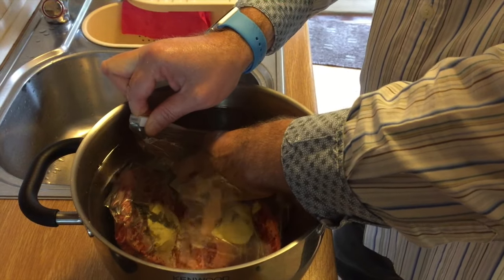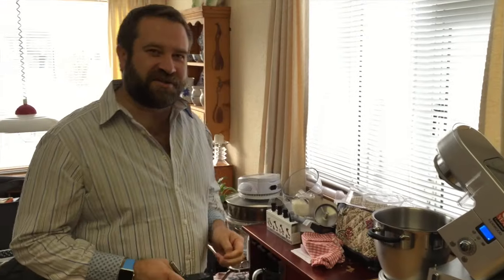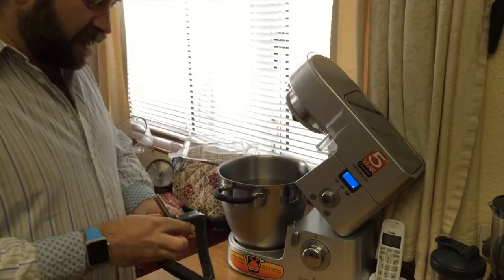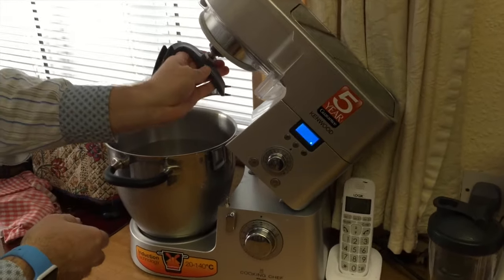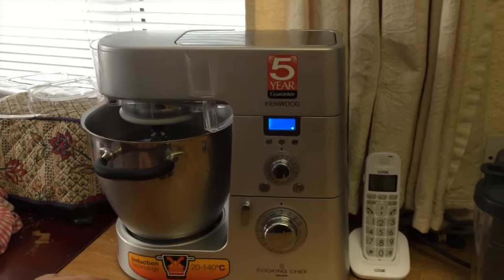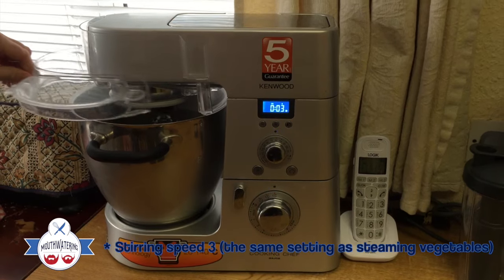Seal it — there we go, it's almost like it's vacuum sealed. As I said, I'm fortunate enough to have this Kenwood Cooking Chef. What I do is put my spatula on without the rubber attachments — this is just to get the water evenly heated. I'll put it on 60 degrees and speed 3.